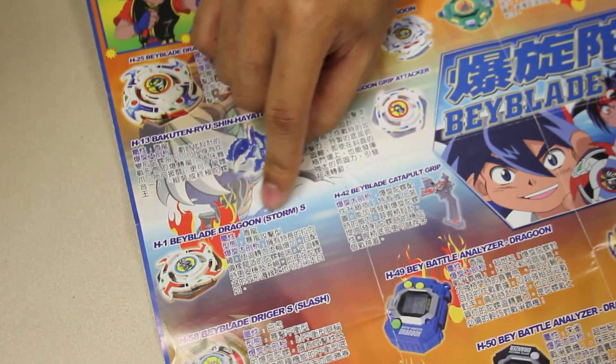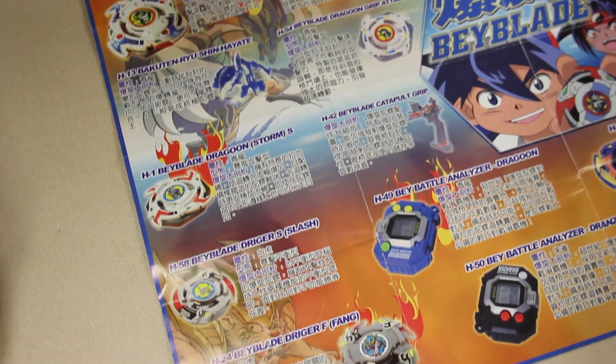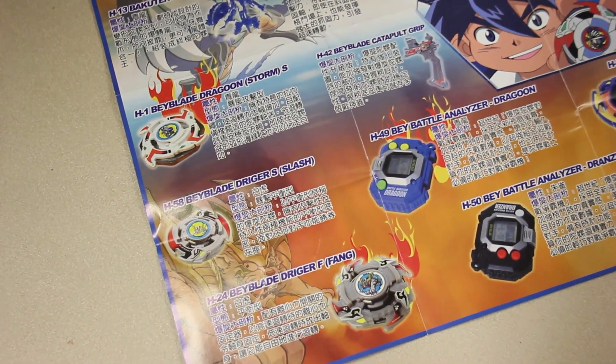H1 Beyblade Dragoon Storm S. Dragoon Storm — that one was not bad. I remember the tip was rubber. Tip was rubber, before the rubber flat days.